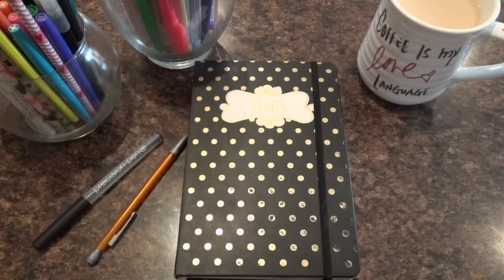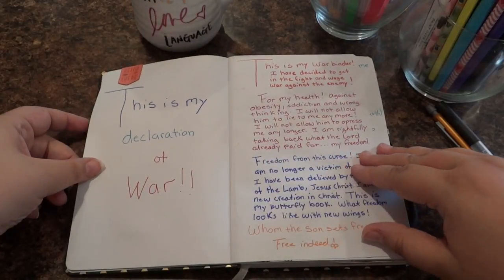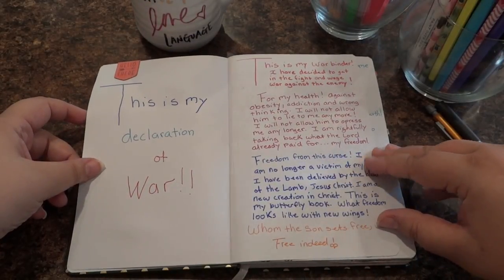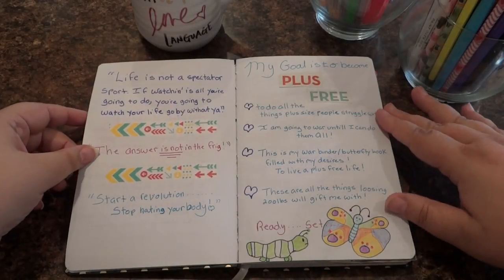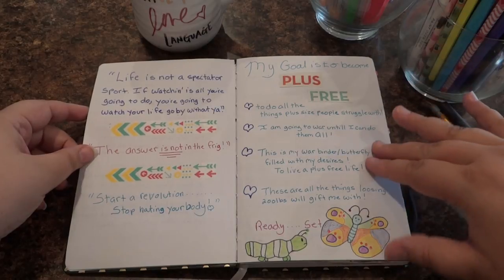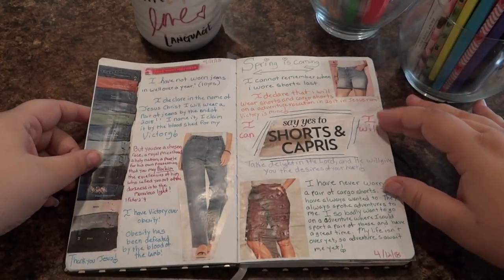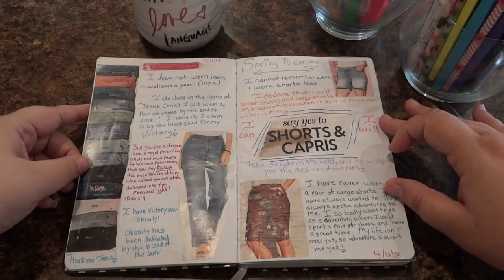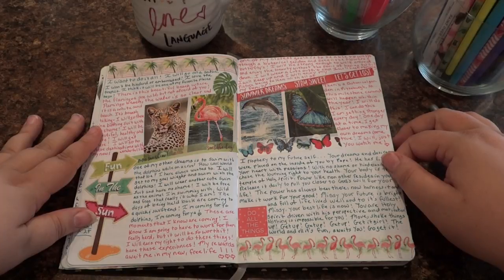It's simple in its form but mighty in its purpose. A Warbinder is simply something that you're warring for, and my war is to become plus-free. I am on a weight loss journey and this Warbinder is a representation of everything that I want out of life that being a plus-size person keeps me from.